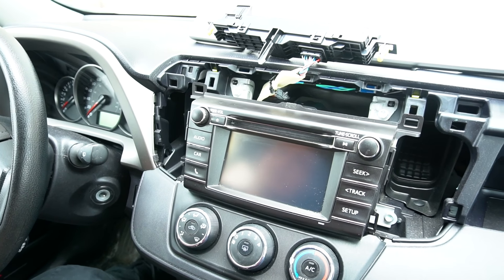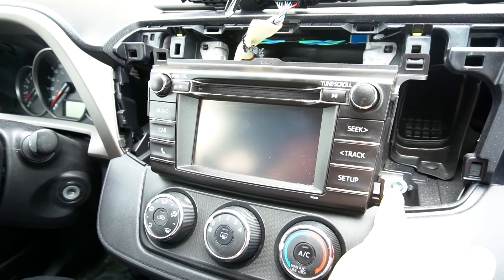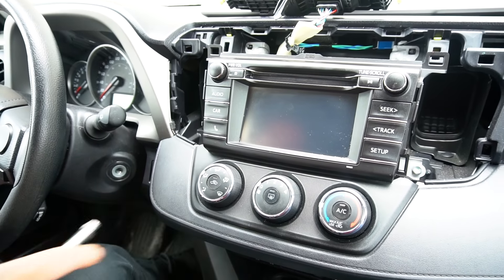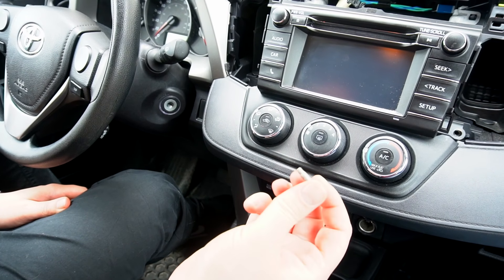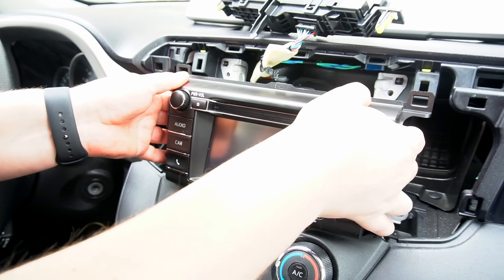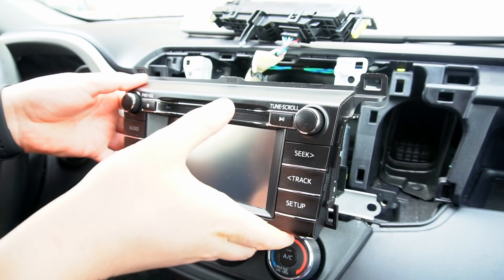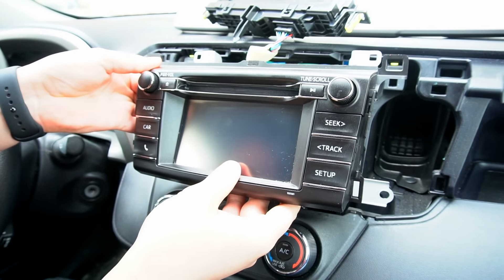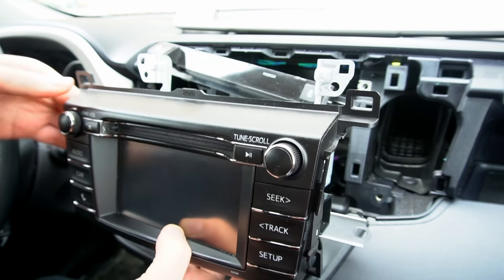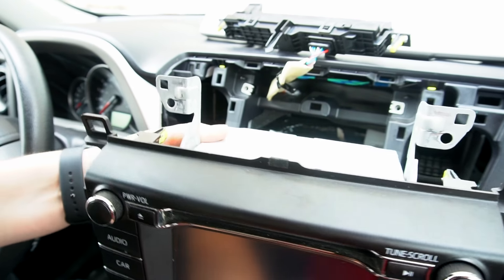Now there are four bolts — two on top and two at the bottom, one on each side — and that's where we're going to use our 10mm socket with an extension to remove them. The bolts are just a standard 10mm bolt. At this point we're going to take the radio and wiggle it, because it has two clips on each side still holding it in place after the bolts. You have to lift up the radio and remove it.